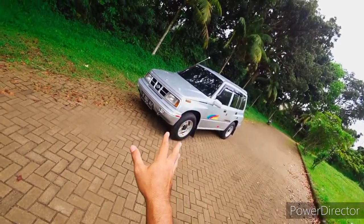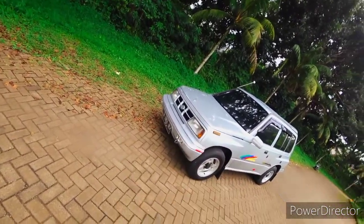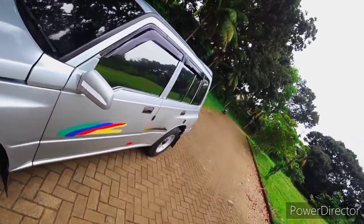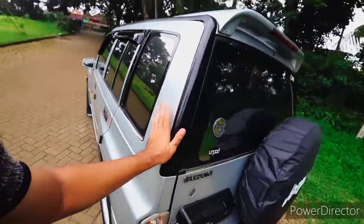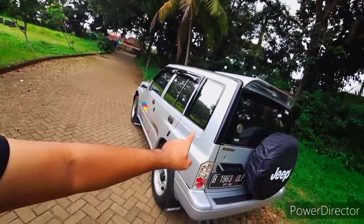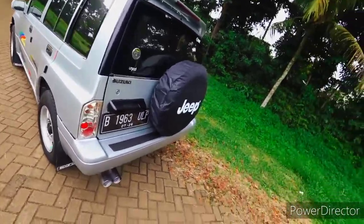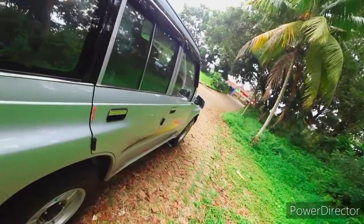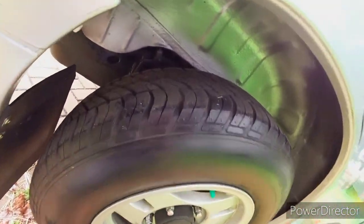Vitara terlihat sedikit berbeda dari bagian velg dan grill. Untuk tampilan, Sidekick dan Escudo mirip, serupa. Warna dari mobil ini ada selain silver - ada merah, biru, hijau. Untuk suspensi belakang, menggunakan rigid rear axle.